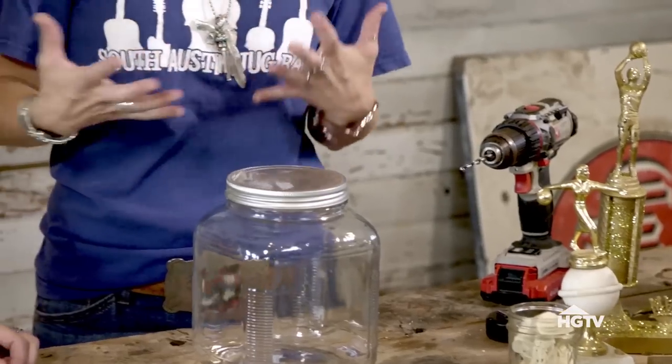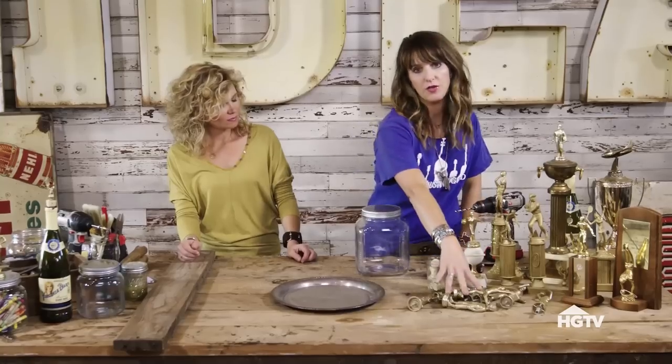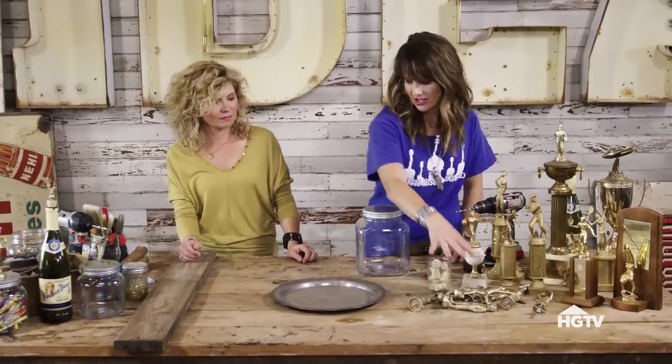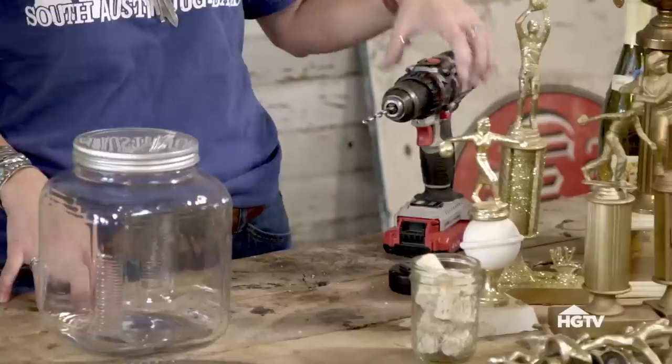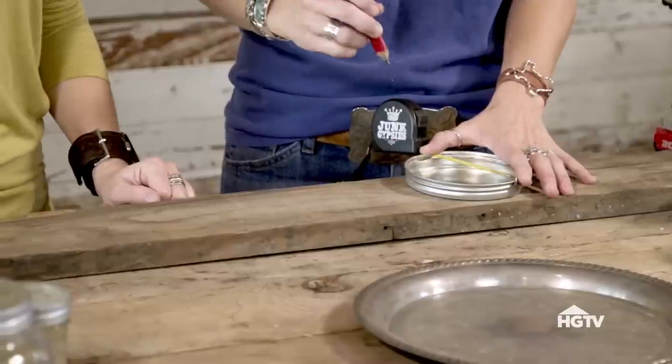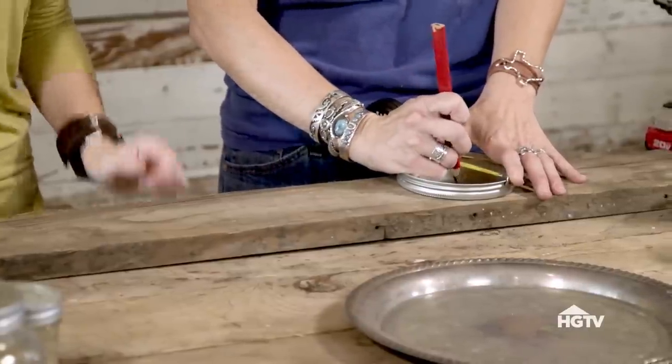There's really not much you need to make this. You need your trophies — that's the most important ingredient. You need your jars; I really love the jar project. Everybody needs a drill and you need the right size drill bit for this project. What you do with the lid is you're gonna have to find your center and drill a hole, and then we'll start putting this together.